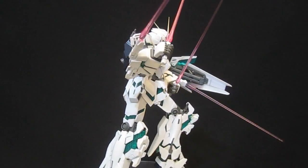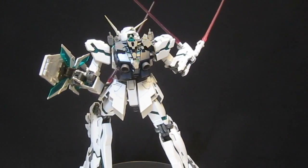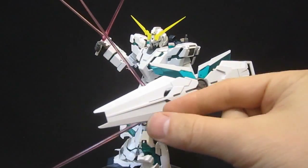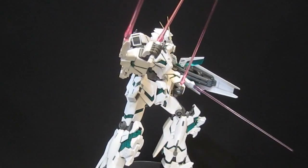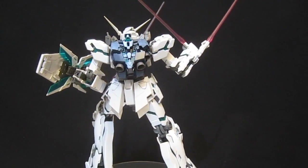Bandai probably didn't intend you to do this when they give you the four Beam Sabers, but with two in the forearms and two in the hands you can still get that shield on, although it's going to get even weaker because you bent down that Beam Saber which adds a little bit of support. It's just reminding me of some of the characters in One Piece when I see this.